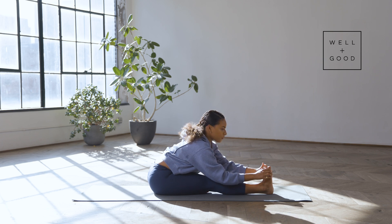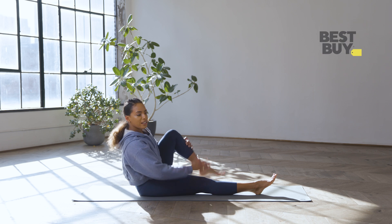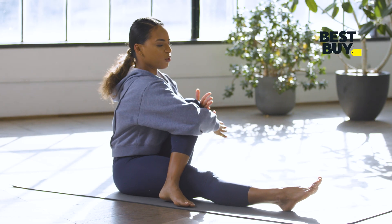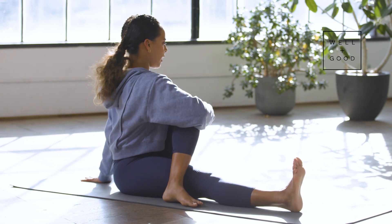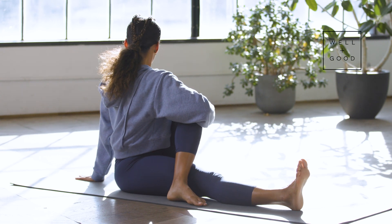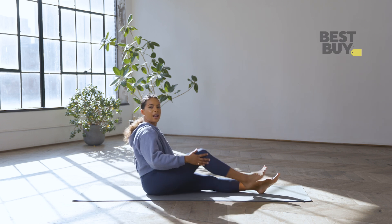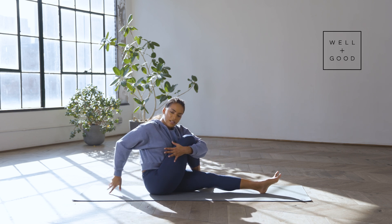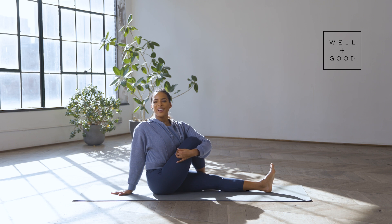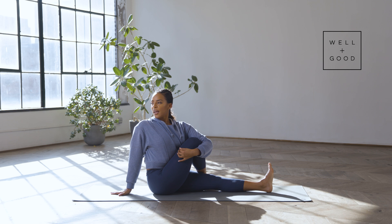Now we already have this right leg straight — bring that left knee in, cross it over, give yourself a hug, and we're going to rotate. Big inhale as you squeeze that knee in, and as you exhale start to rotate. Again — big inhale, exhale, deepen the twist. Last time — inhale, exhale, deepen the twist. Pass through center, same thing other side. Right knee in, give it a squeeze, big inhale, and as you exhale twist. Again — big inhale, exhale, deepen the twist. Last time — exhale, deepen the twist.